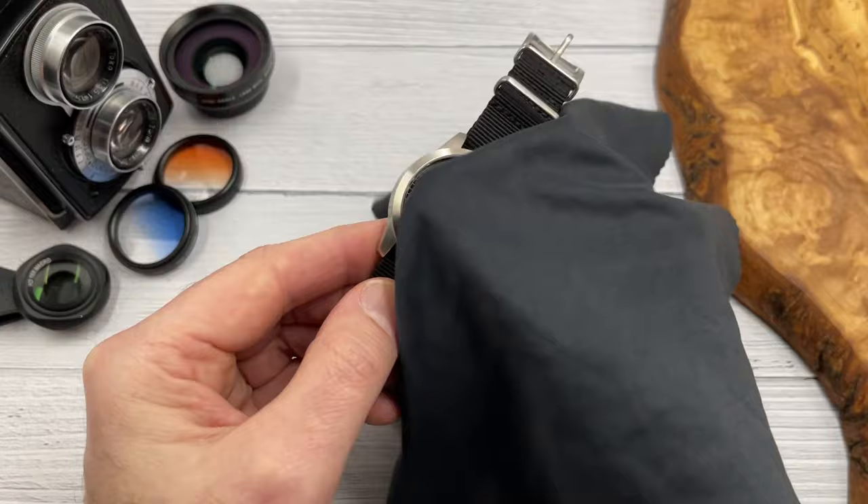Quite often I will review watches and then read your comments afterwards, and you guys guide me towards very similar but alternative watches from different brands. That's happened quite a bit recently because I've been reviewing some more affordable field watches, and in the comments section on more than one occasion you guys have said I should try Redwood watches. So I reached out to the Redwood brothers and asked if they'd fancy sending me one of their more affordable field watches, and they've done exactly that. In today's video I'm going to tell you everything you need to know about the Field Version 3.